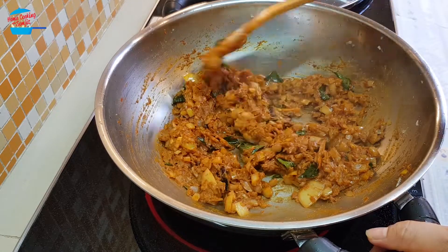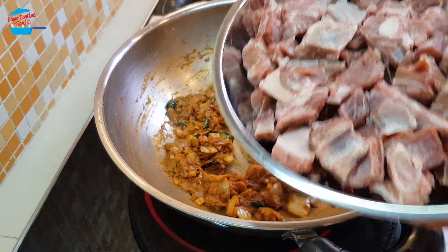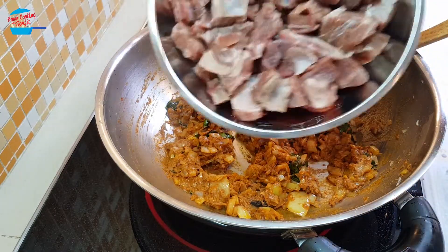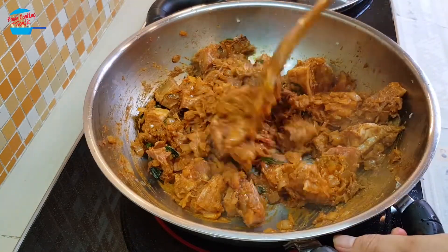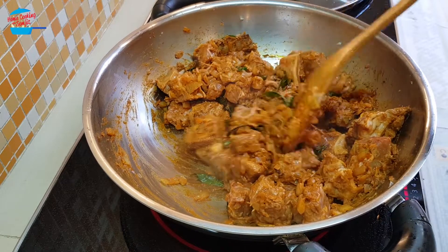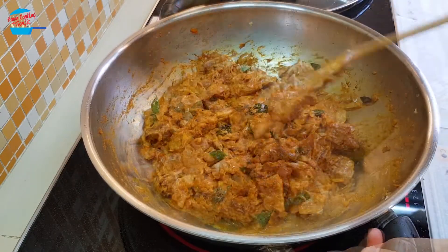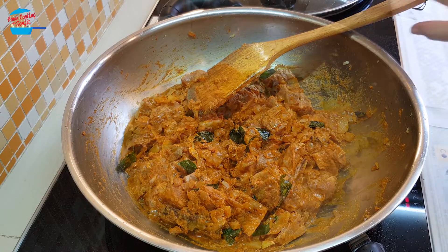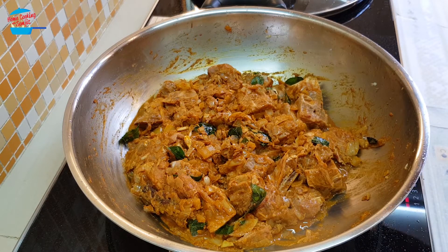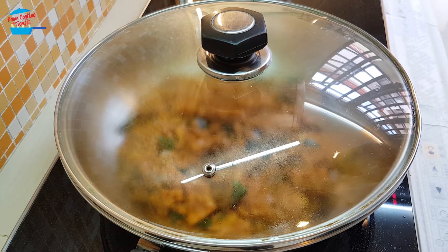Continue to fry until all the mixture of the curry powder releases the fragrance, then I'm going to put in the mutton. This mutton I'm not pre-marinating or anything — I just put it in. Give it a nice stir and add just a little bit more water to wet the pan because it's quite dry. Mix it very nicely and then reduce the heat to low heat, cover the pan and let it simmer. When the meat is cooked slowly, it should release the juice and we'll have more gravy.